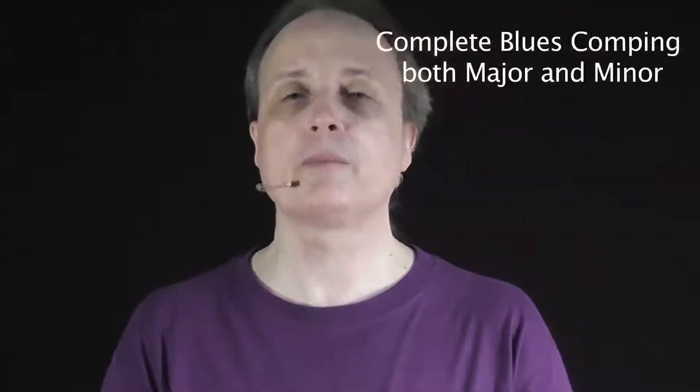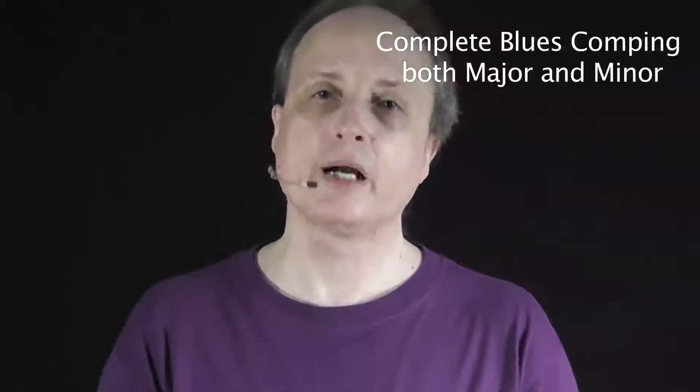Here's another tip on using the Chord Workbook for Guitar, Volume 1. I have created these MP3s called 'Comping for Blues' — major and minor.